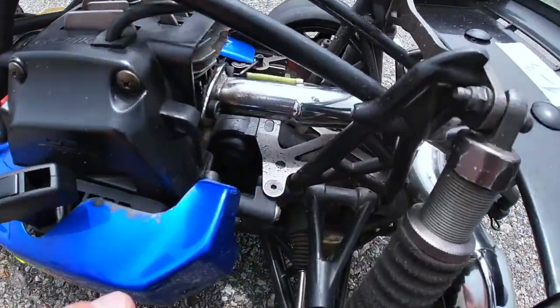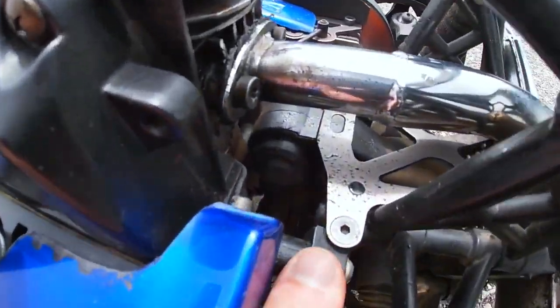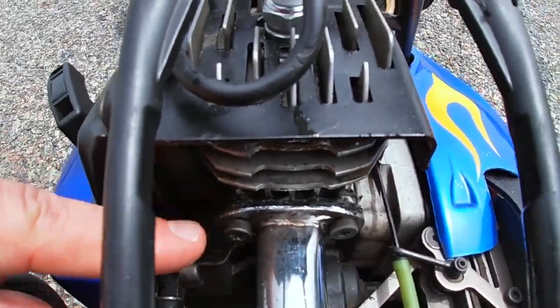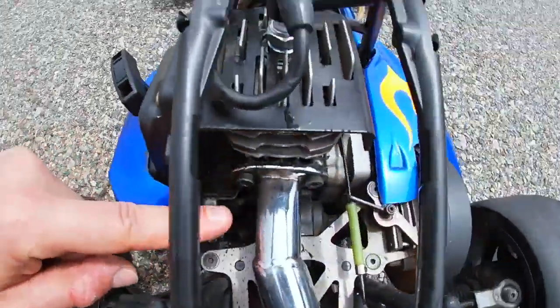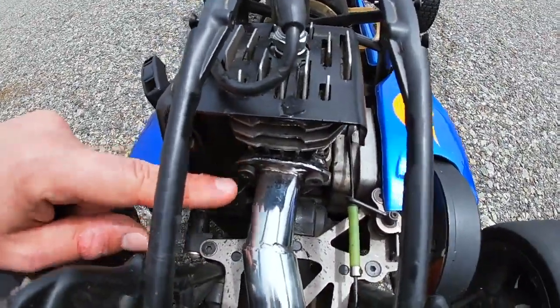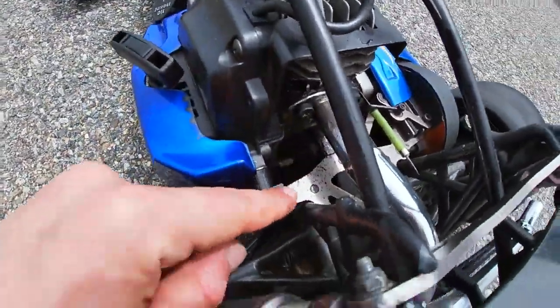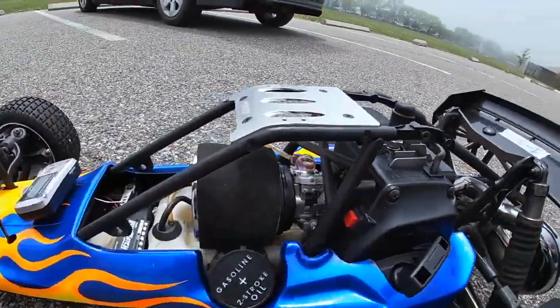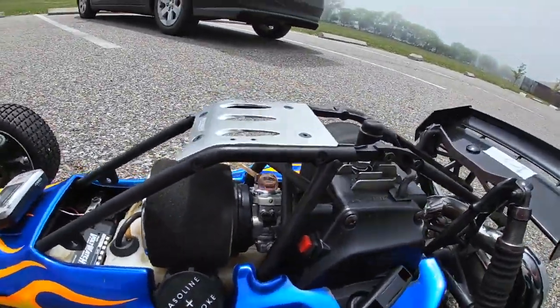Oh man, I just noticed — look at this. We have what looks like an exhaust leak. It looks like somebody tried to make an exhaust gasket here but clearly it's not working. Maybe they were missing the actual gasket, I don't know. But this is something we'll investigate later. This thing runs great so far — the $12 eBay fake Walbro carb seems to be doing its job.